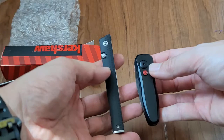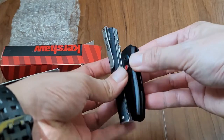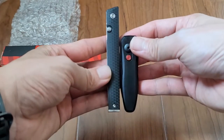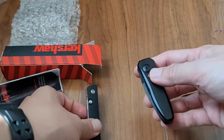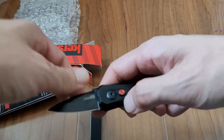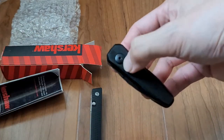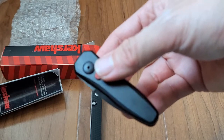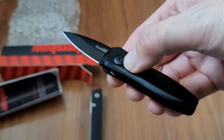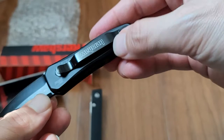This is from Kershaw — unboxing it here. This is the Launch, and this is how small it is. It is wider and slightly thicker, but it's also smaller overall. The thing with this blade is it's actually automatic — see how it just snaps out? It's nice and firm.